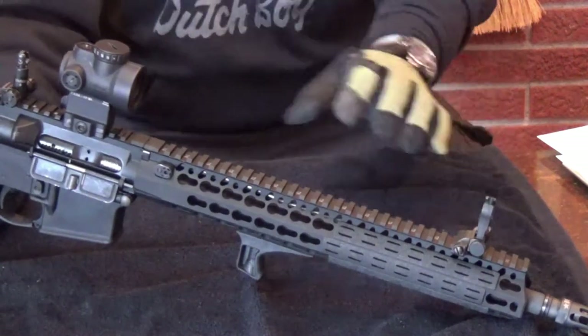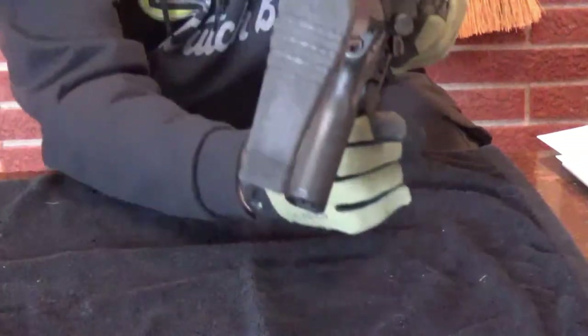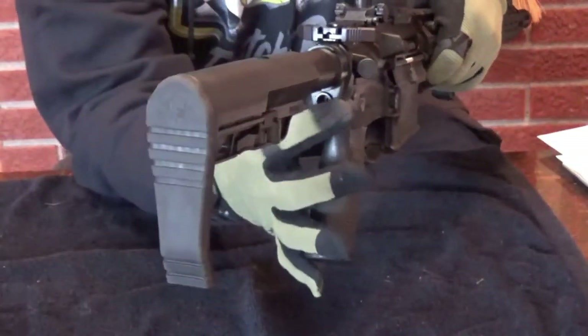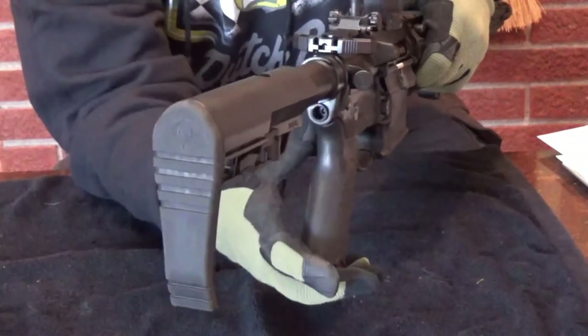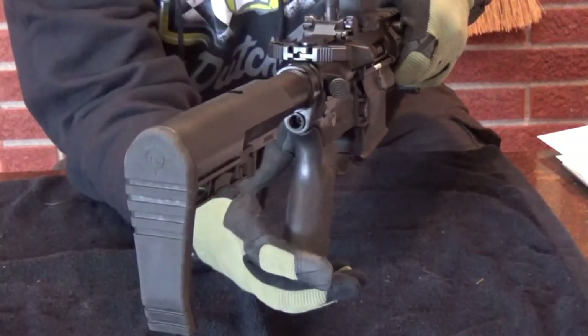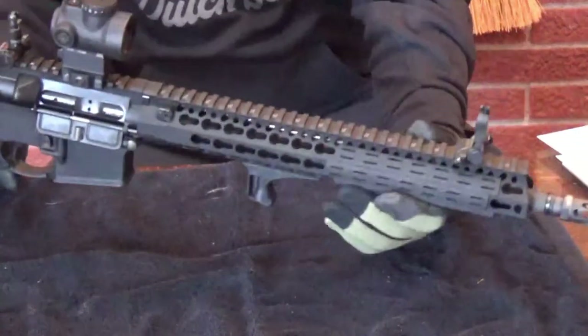That's the lower. It comes with a QD plate with the QD attachment, which I like. I use a Magpul two-point sling on this, and that's the lower.